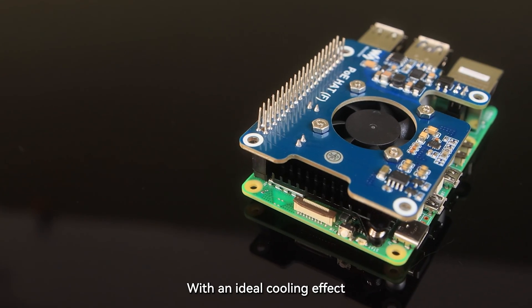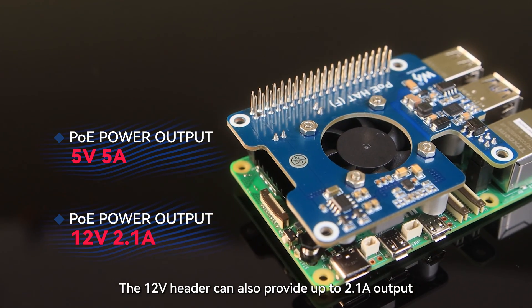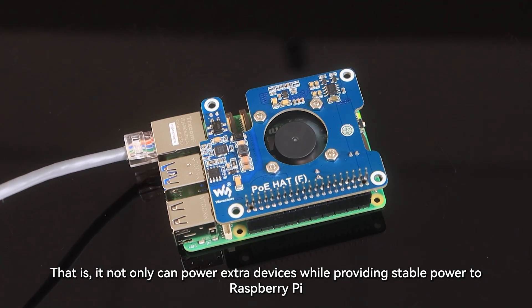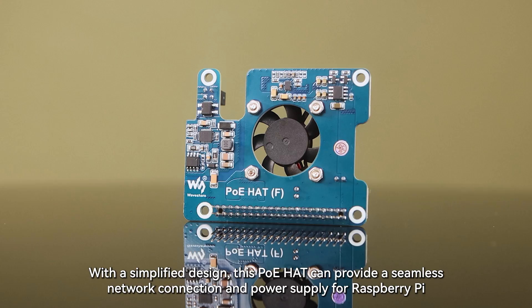With an ideal cooling effect, the 5V header can provide up to 5 amps output, and the 12V header can provide up to 2.1 amps output. That is, it can not only power extra devices but also provide stable power to Raspberry Pi. With a simplified design, this PoE hat can provide a seamless network connection and power supply for Raspberry Pi.